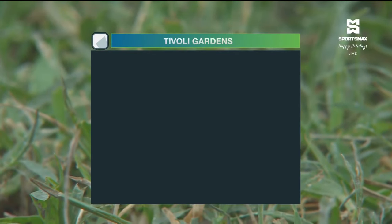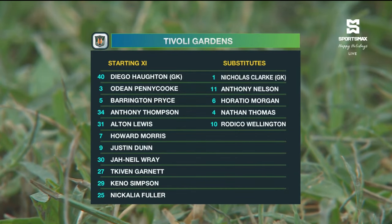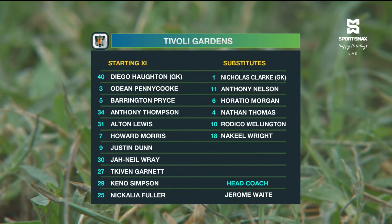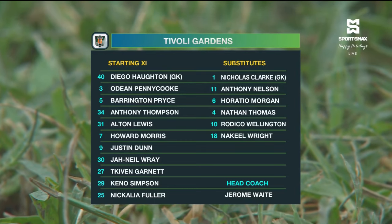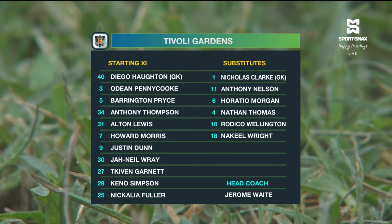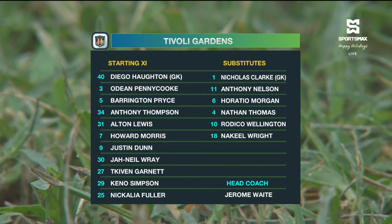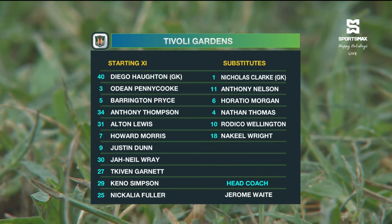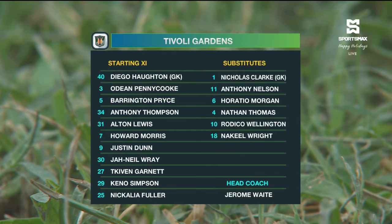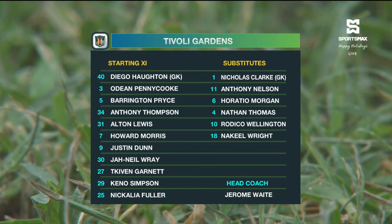Let's take a look at the Tivoli Gardens lineup. Diego Houghton starts for the first time between the sticks for Tivoli. They have a back three of Dean, Pennecook, and Barrington Price. Keena Simpson is also back there. In the middle of the park: Anthony Thompson, Kevin Garnett, who wears the captain's armband, Howard Morris with three goals to his name, and Alton Lewis. Nikolai Fuller, Justin Dunne with nine goals, and Janil Ray complete the starting lineup for Tivoli Gardens.